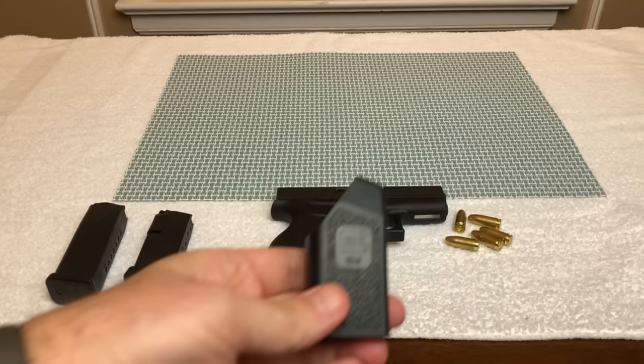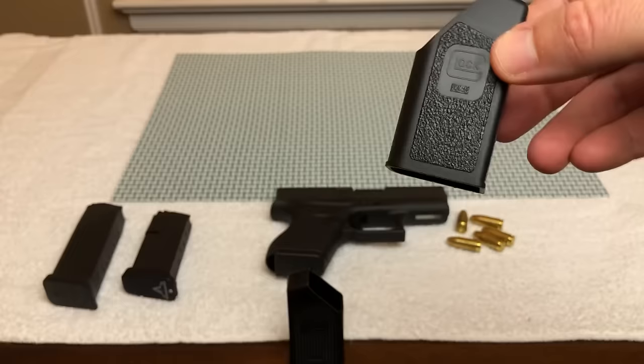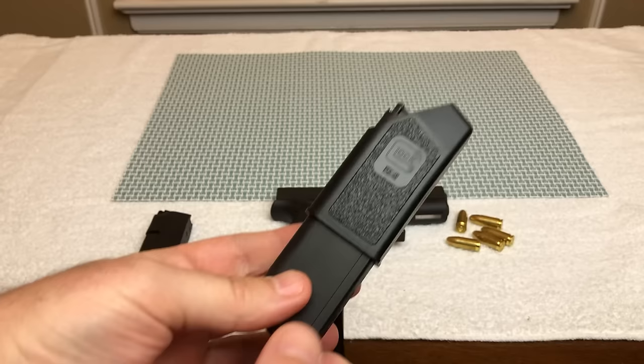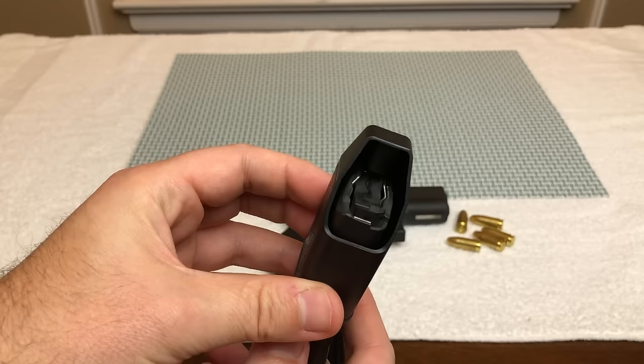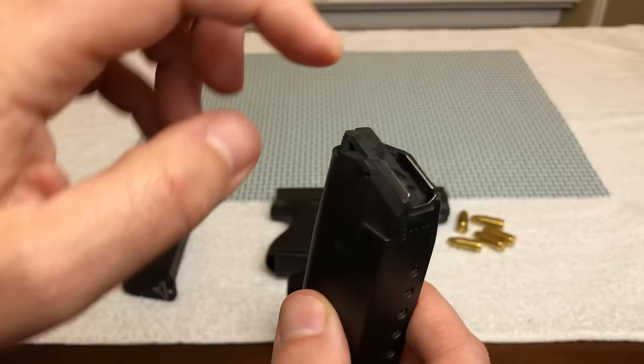This device right here — this piece of plastic that you've probably seen when you buy a new Glock — you get this and usually get two or three magazines, and these pieces kind of fit together like this. Nobody really knows what this is or what it does. Basically, this helps you load the magazine. This little tab basically pushes down on the magazine to help you put the next round in.